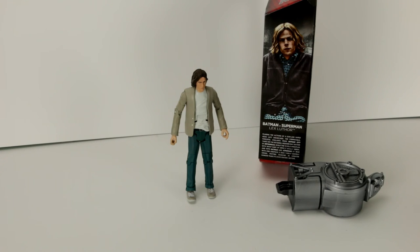He is the owner of LexCorp and basically Superman's greatest enemy. Thanks for checking out this unboxing of Lex Luthor, and tune in next time to see what other action figures and toys we're going to unbox. Thanks for watching.